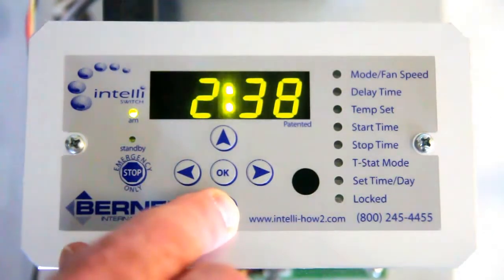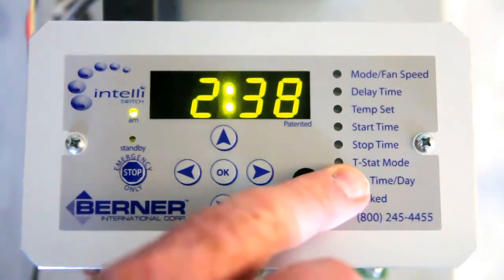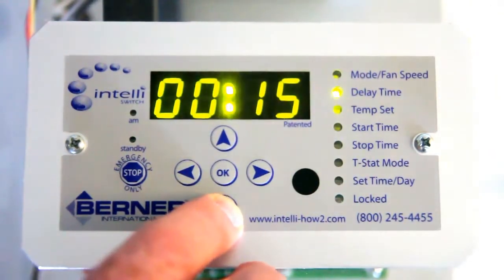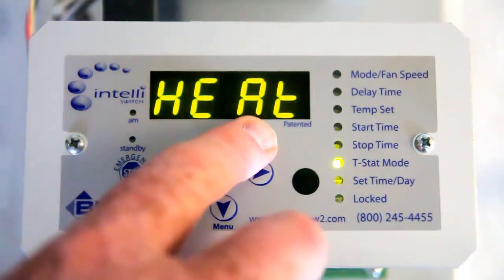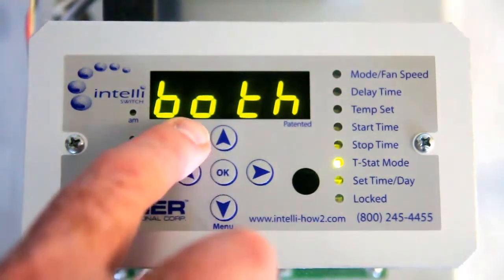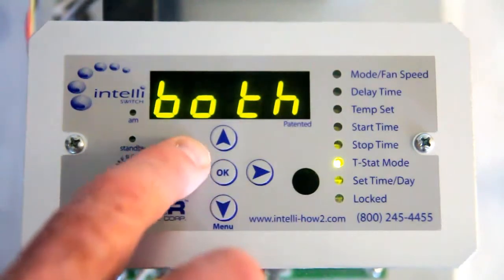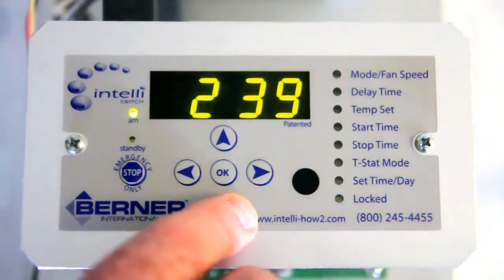Another reason your fans may not shut off could be that your thermostat mode, or T-stat mode, is not set properly. If we scroll down to that mode, it should be set to heat unless you're controlling your unit solely from the thermostat. If it's set to both and you're just using the door switch to operate your unit, then this is the wrong mode and you need to have it set to heat. Otherwise, your thermostat will control both your fans and your heat.